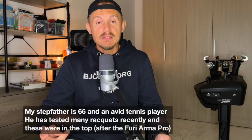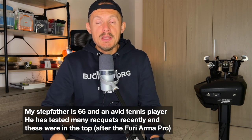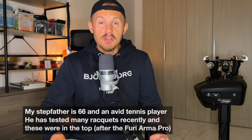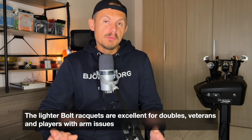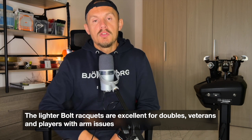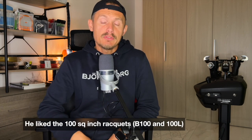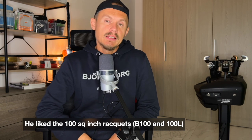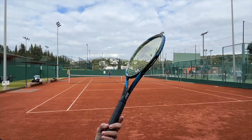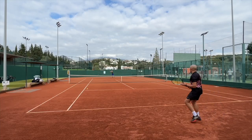So how do the Bolt Rackets play? I playtested them with a few different players, including my father — he's 66, with two replaced knees, and still wants to play tennis as much as he can. He recently switched to the Furio Arma Pro 98, but he really considered these frames as well because he liked how they feel. He's tried Wilson Ultra, Head Extreme, and Yonex Ezone to get more power, having previously played with the Blade 98. These frames were very high on his list and he still keeps the 100 version in his bag. Personally, I enjoyed the 98 — I felt I got good control but still lots of power.